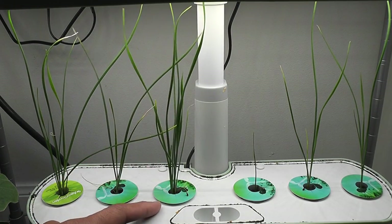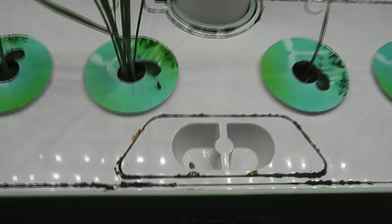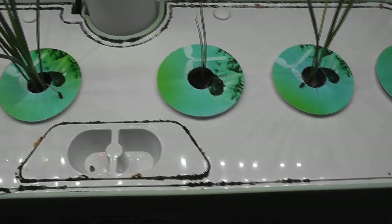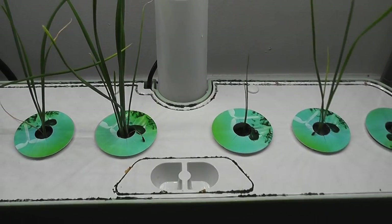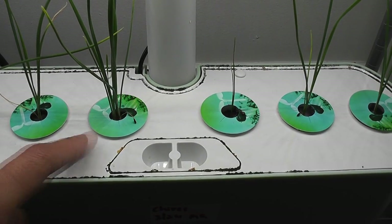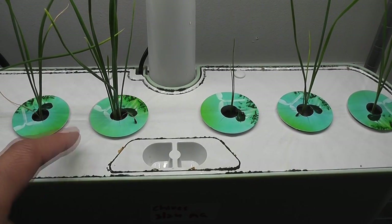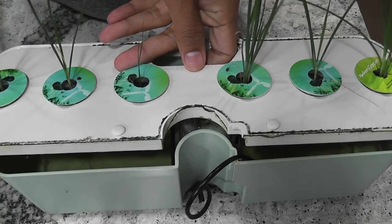I see a lot of yucky stuff all over the grow deck — basically algae, and it is catching some mold. It is time to deep clean this bowl and grow deck and change the water. Normally I change the water after 10 weeks, but I can't wait any longer with this yucky stuff. As I am cleaning the bowl, I just want to show you the root system — here it is, not a lot of roots yet.